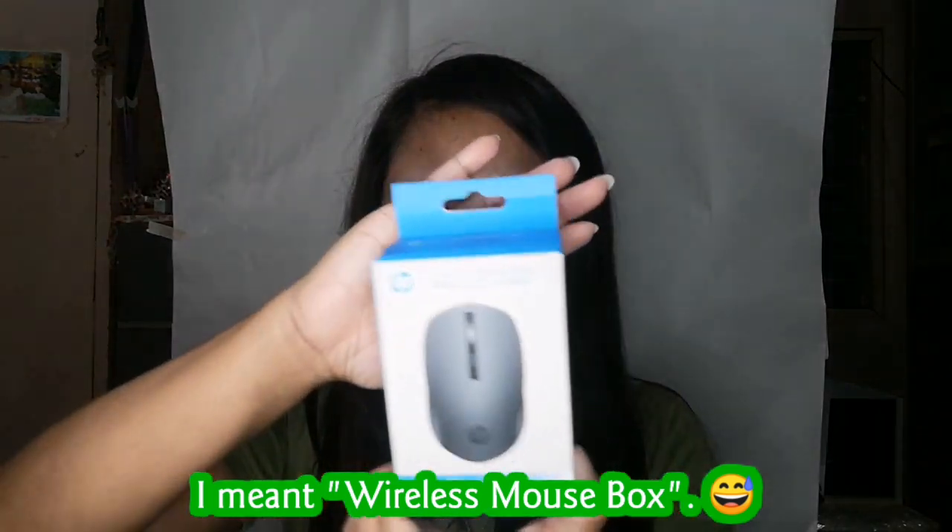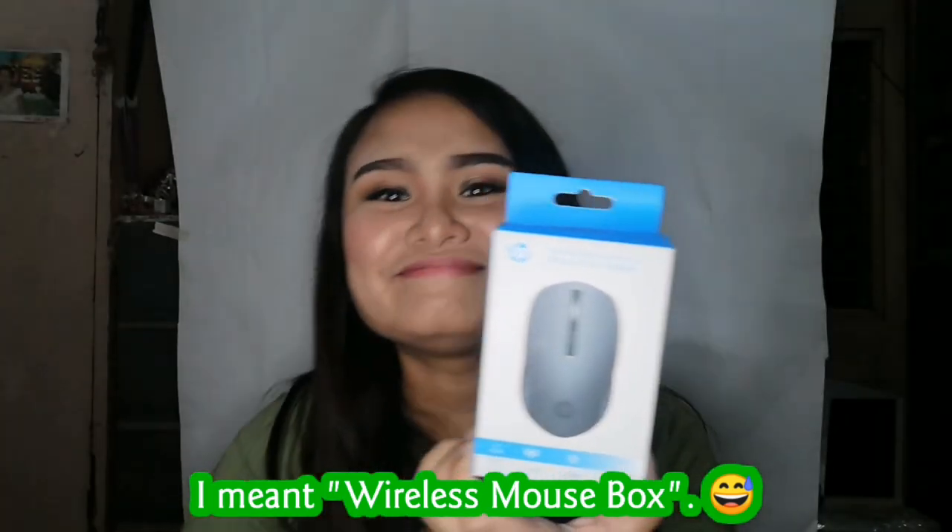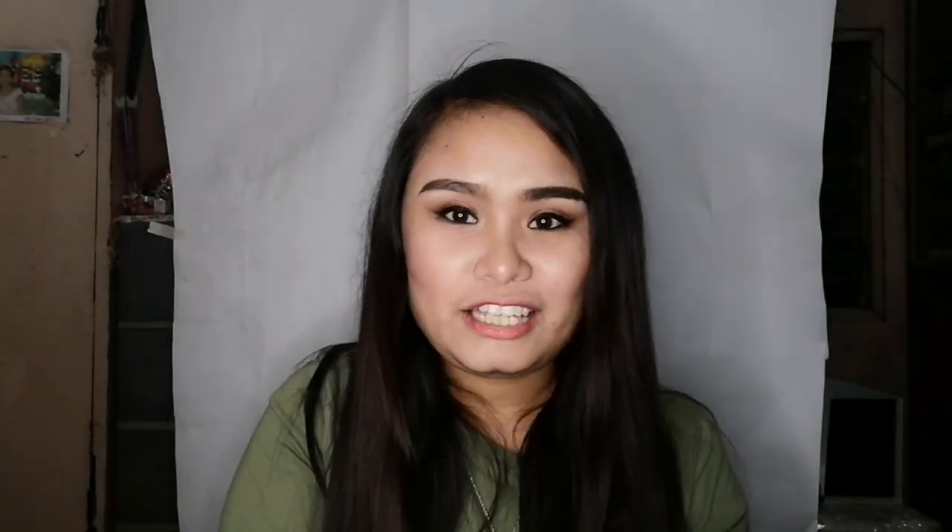Ito yung mouse — ito yung wireless mouse. Ginagamit ko na siya. Meron nung bakat, halata ang gamit na siya. Mula nung March 23 ba yun? 24? Basta yung 15...